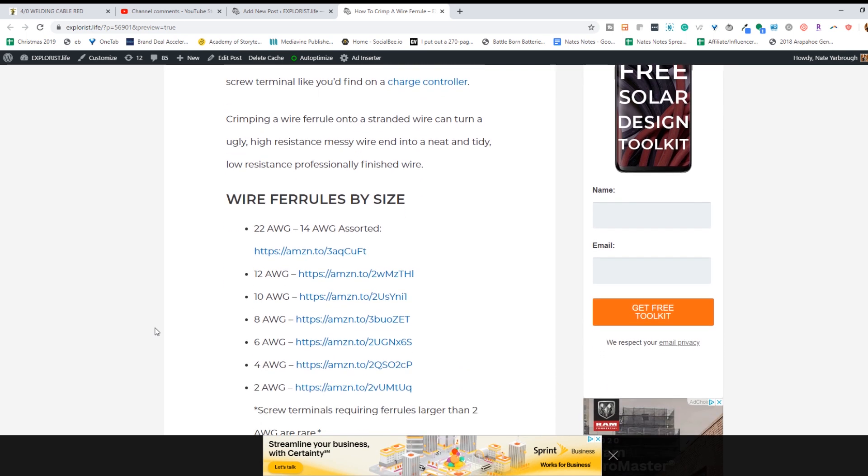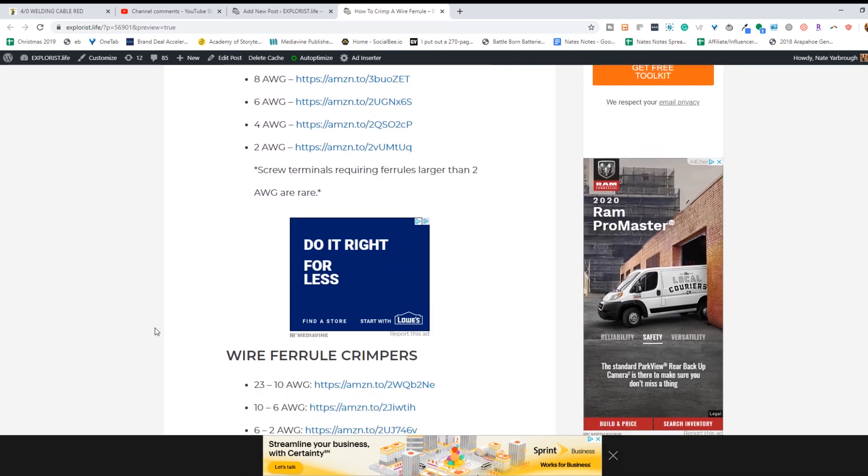And that is it. Now you have a nice clean wire where there is no chance of a stray wire visiting a neighboring terminal. I've got a blog post about this process as well as the tools and the ferrules you'll need to get started. You may need a different size crimper and ferrule depending on the size of wire that you're working with, but the process will be the exact same and you can find the various tools and ferrules in the blog post.